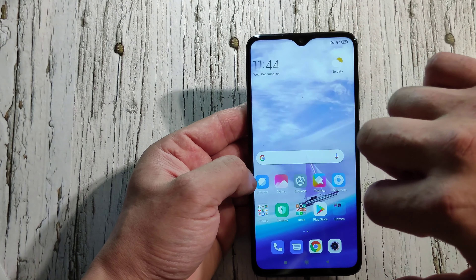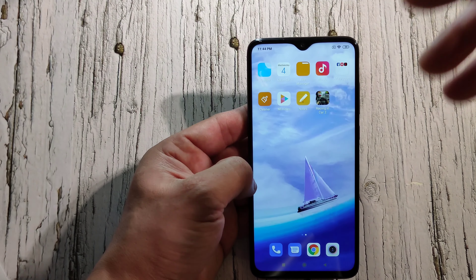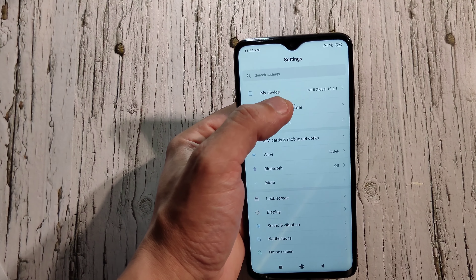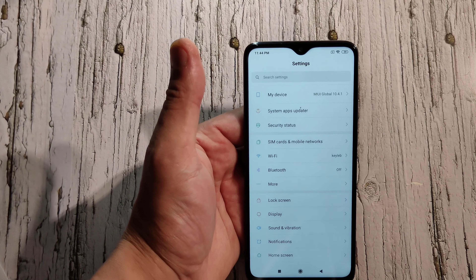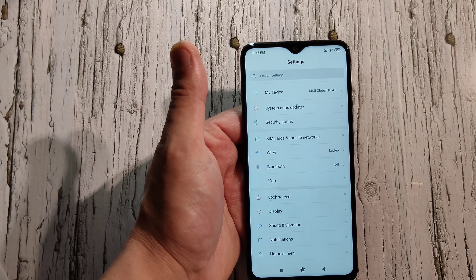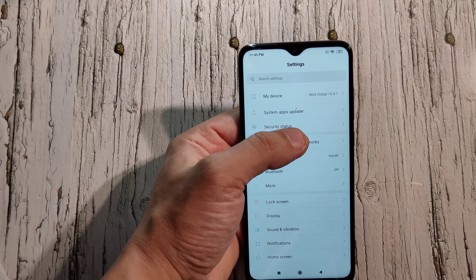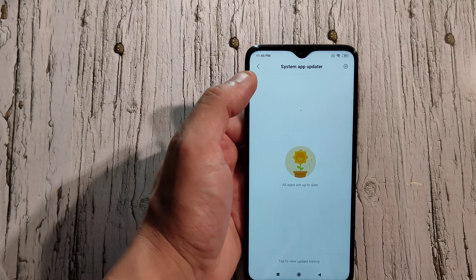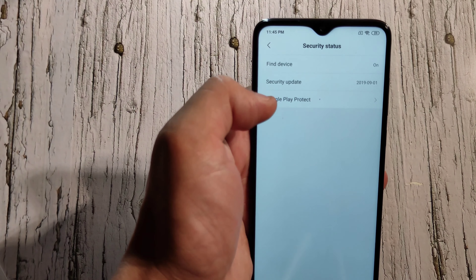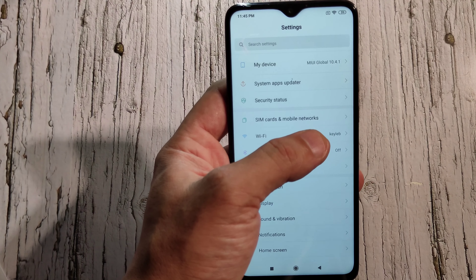Hardly any lag — it's beautiful. Let's get into the actual settings. Under 'My Device' it shows your device info. When you first set up the phone it makes you set up the phone finder, so if you lose it, it tracks it via GPS. You've got your system apps, security status, find device, security updates, and Google Play Protect.